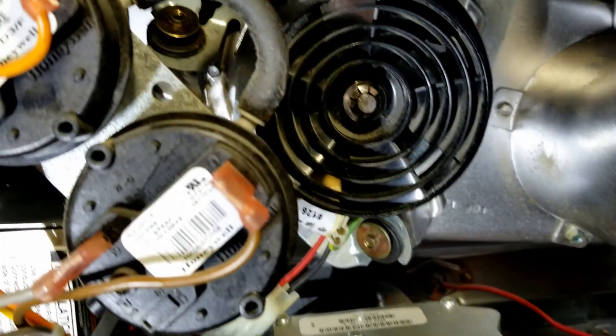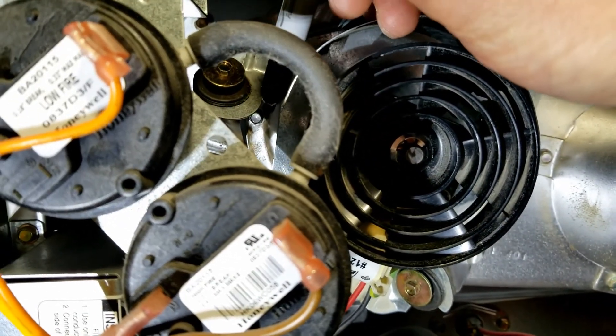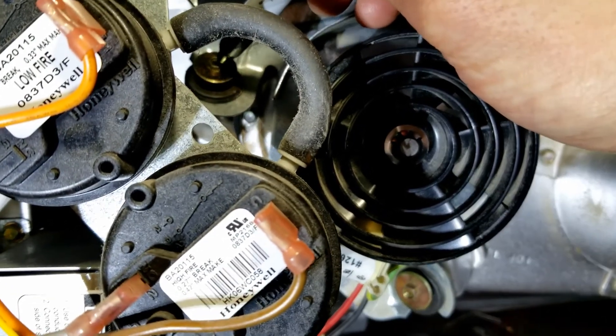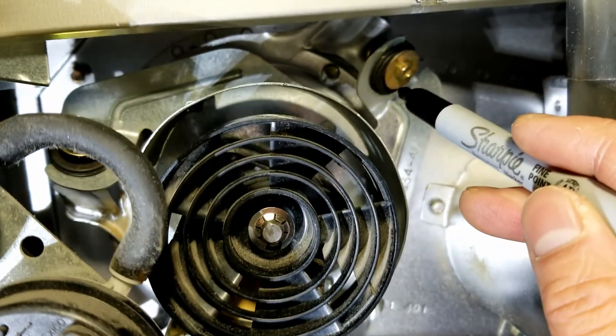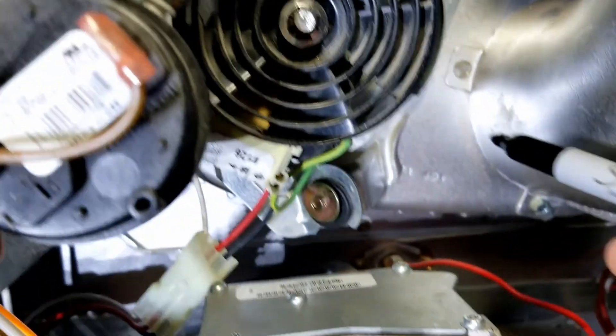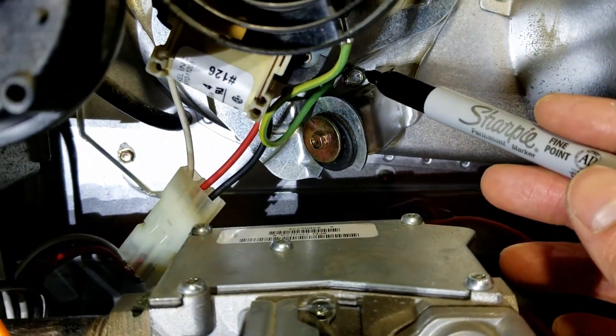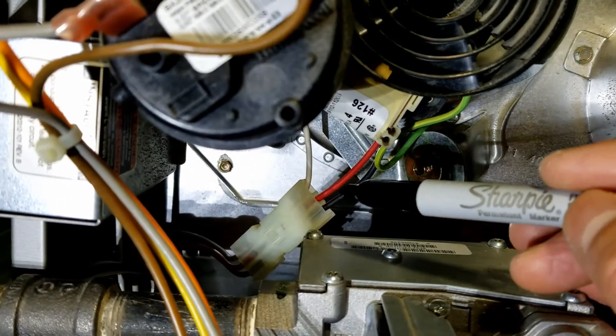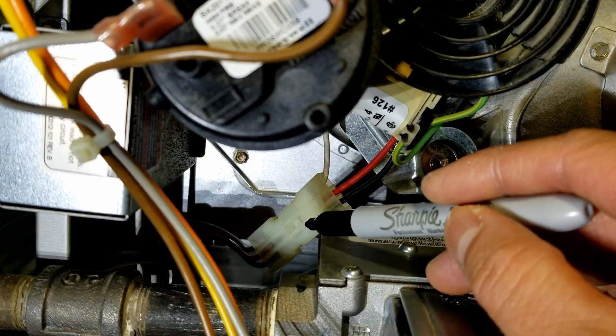...one right here, one here, this one, this one back here, this one, this one.